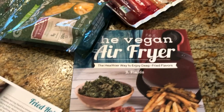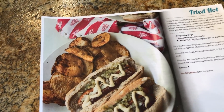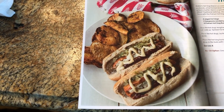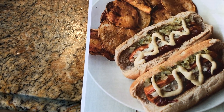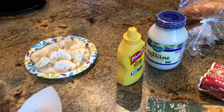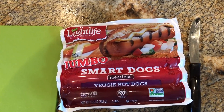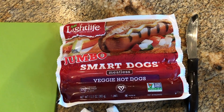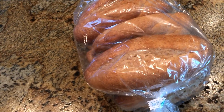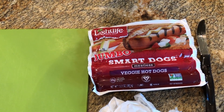So I made a photocopy of this page of The Vegan Air Fryer by J.L. Fields. This is fried hot dogs — that's what I'm trying to make. I'm not going to worry a lot about the veggies on the dog, but we do have the Veganaise and some French's yellow mustard — the only yellow mustard that should be allowed to be on the market. I'm going to start with these jumbo smart dogs, because we have these really large buns that look like they'll fit better.